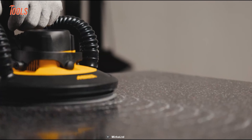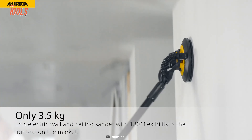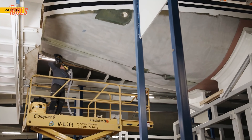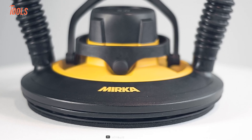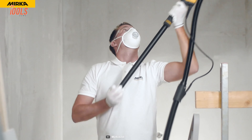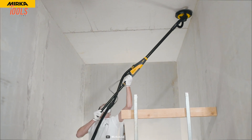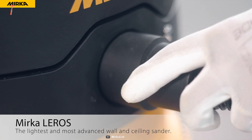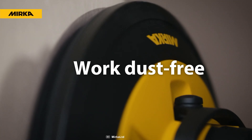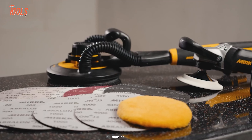What really sets the Mirka Leros apart is its feather-light weight. At less than 3.5 kilograms, you can wield this tool for hours on end without feeling any pain. Thanks to its ergonomic design, you'll be able to sand without any of the back pain or discomfort that often plagues DIY enthusiasts and professionals alike. And when it comes to dust removal, the included dust extractor and vacuum hose option will keep your workspace clean as a whistle and help you breathe easier.